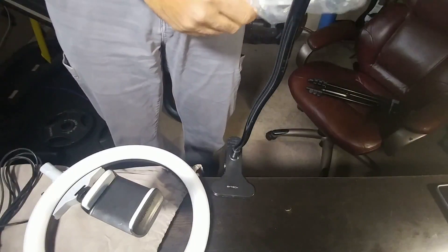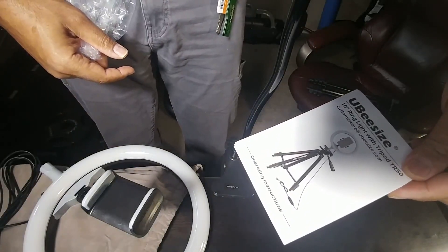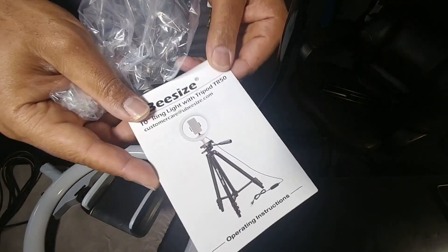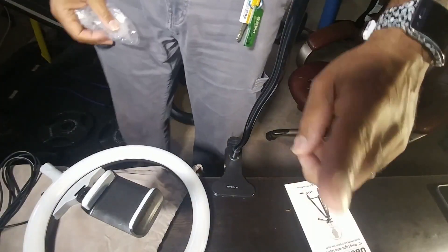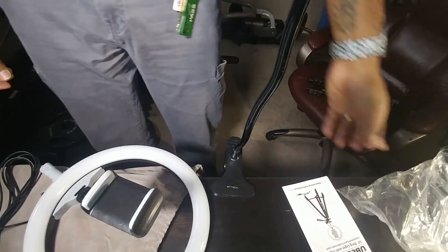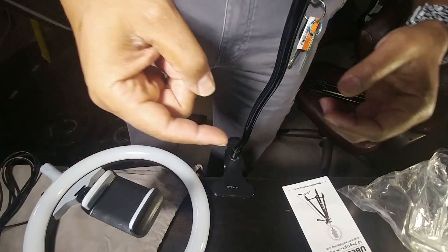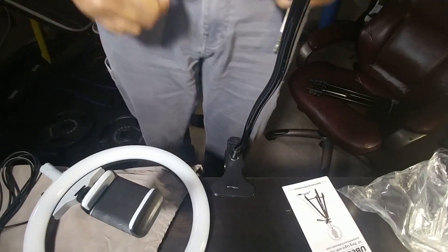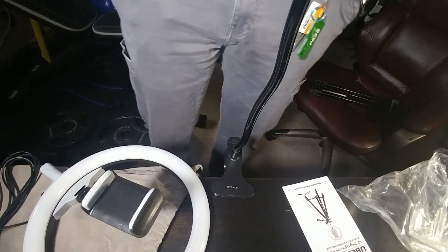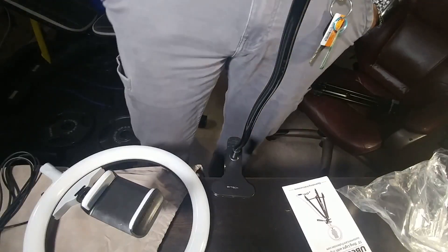So that was basically the UBsize — the UBsize 10 ring light with tripod TR50. Shout out to my baby, amazing woman. My wife looked out for me even though we were supposed to be keeping it light for Christmas and trying to cut back. Just a quick unboxing of the UBsize 10 ring light with tripod TR50.